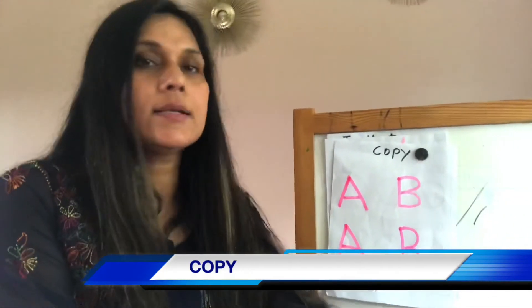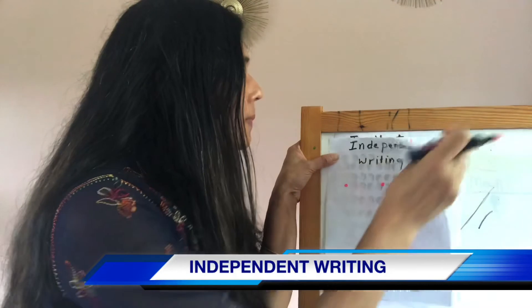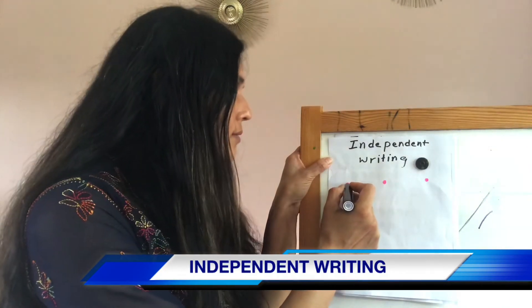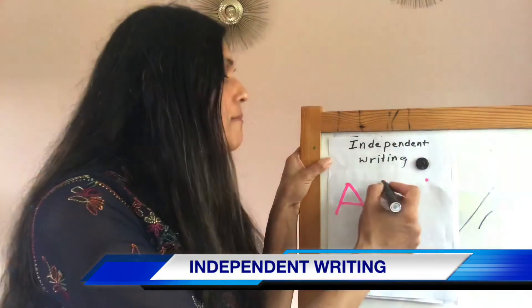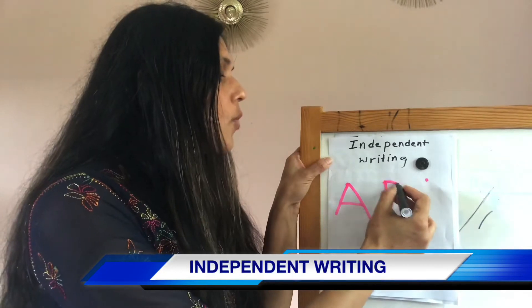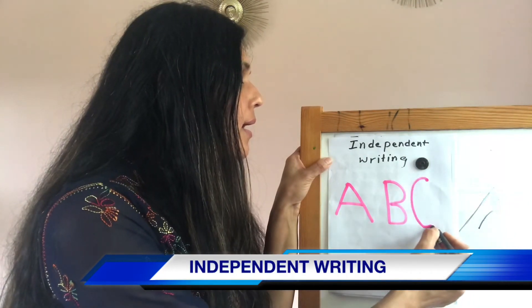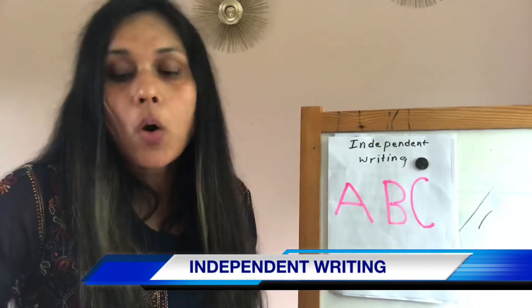Because there you keep saying diagonal line, sleeping line, standing line, curve — that really helps them. And then is our ultimate goal: independent writing. You can just say: can we write A — diagonal line, another diagonal line, sleeping line. Can we write B — standing line, one curve, two curve. Can we write C — a big curve. They will reach this stage without any hassle if you practice all the previous stages.